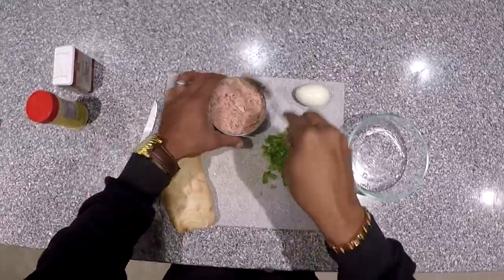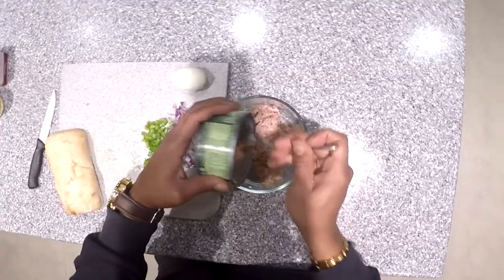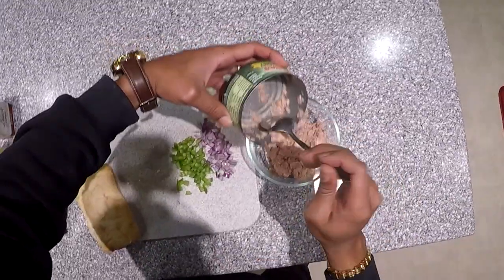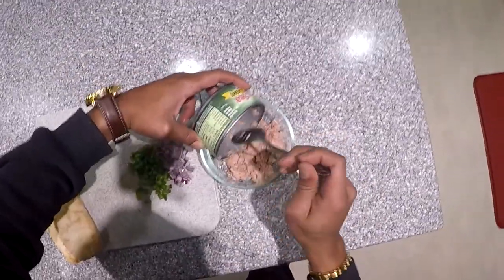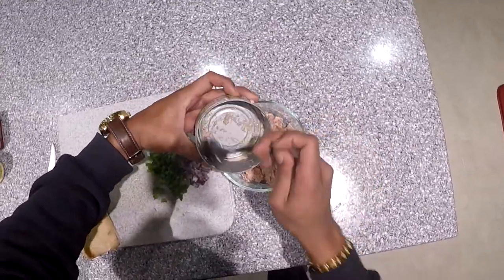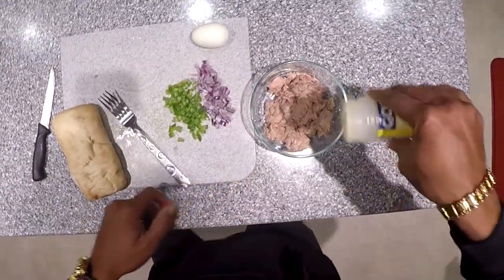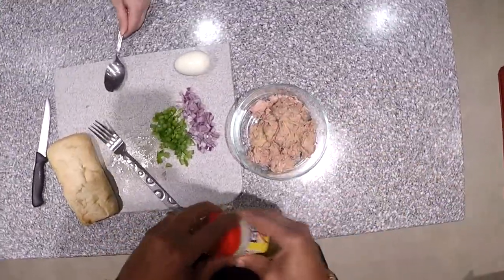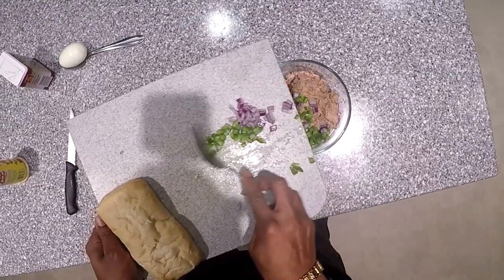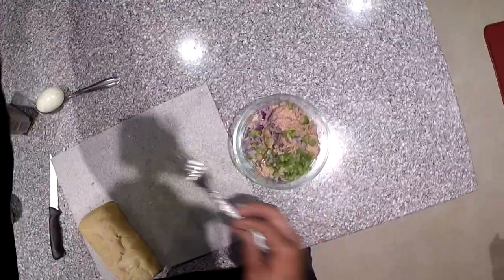Okay, now that we got our vegetables cut up and our tuna fish drained, go ahead and scoop it out into the bowl. I'm only doing one can, one egg, and a little bit of vegetables. If you're making it for four, just double it — do two cans and two eggs and go from there. Once your tuna is in the bowl, take a little bit of Adobo — or any seasoning of your choice — season it, drop a little bit of pepper in there as well, then go ahead and put your vegetables in.